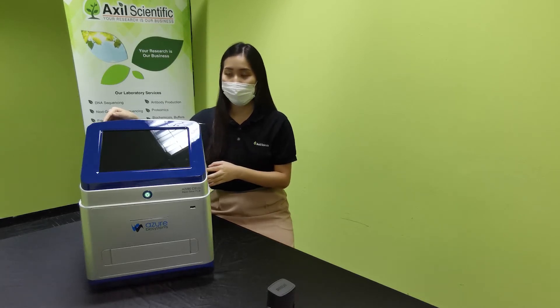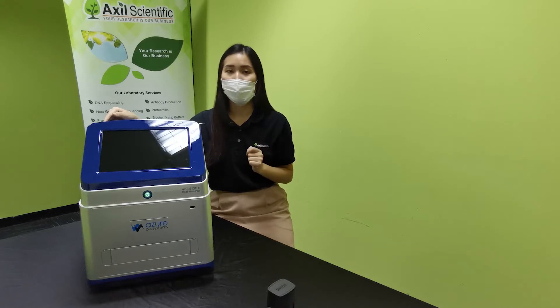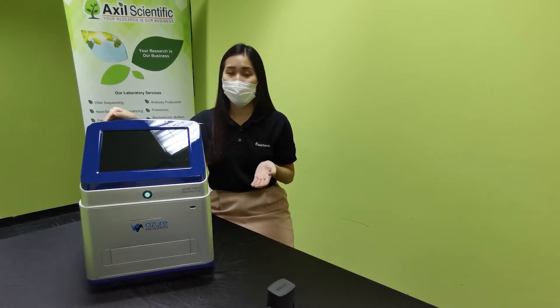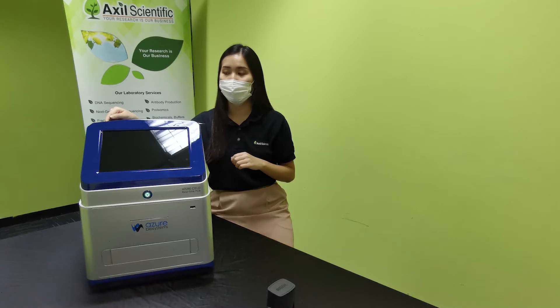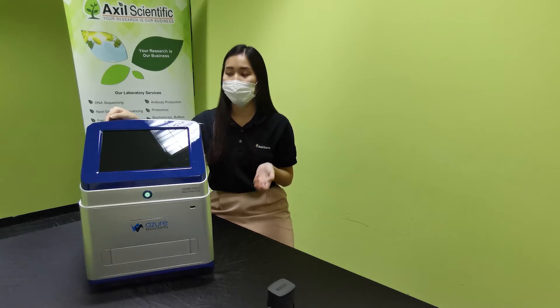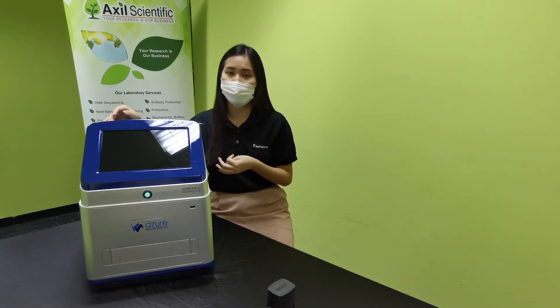Our system is compatible with all non-skirted or semi-skirted low-profile 96-well plates, which are easily available from ExoScientific. Azul BioSystems has also released their newest 96-well plates in half-skirted format, tested to eliminate all possible variables to give you the best accuracy in your results. We also have them in 8-strip tube formats, so it's really up to you whether you want 96-well plates or 8-strip tubes.